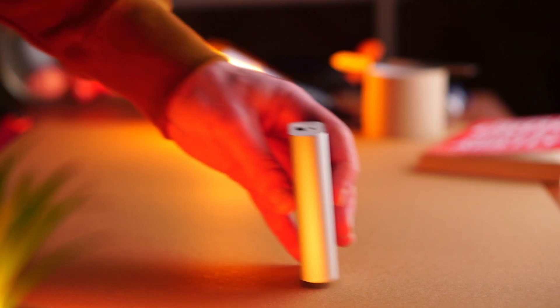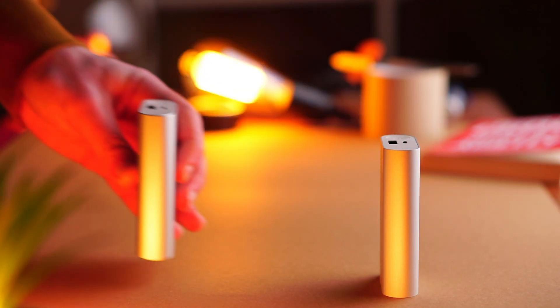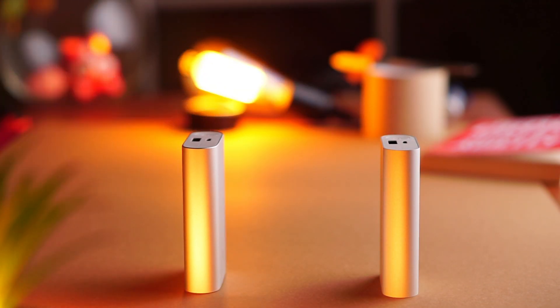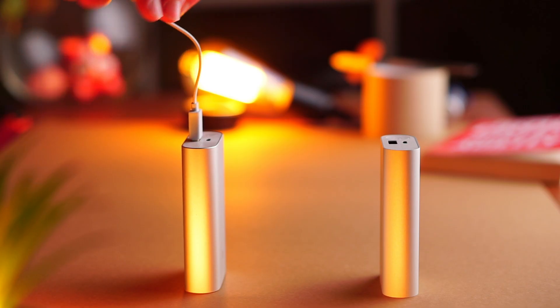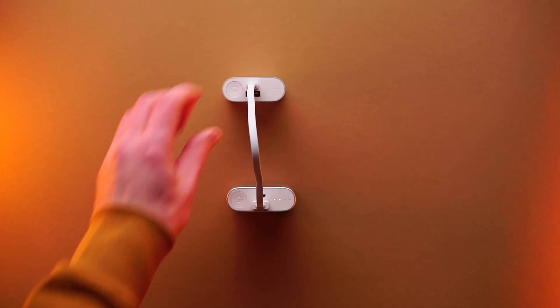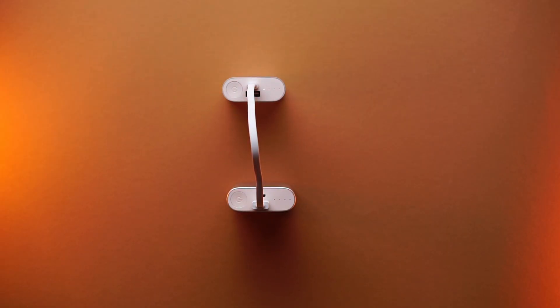Before disassembling the power bank, I completely discharged it. At first I decided that discharging the power bank using another power bank was a great idea, but then I realized it would be better and faster to use a phone, which also allows me to check how it works.